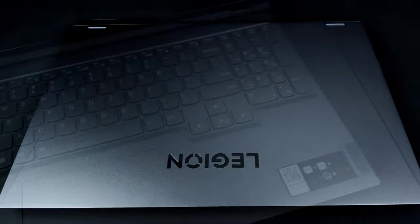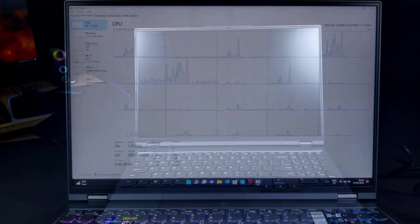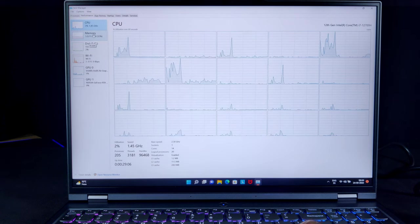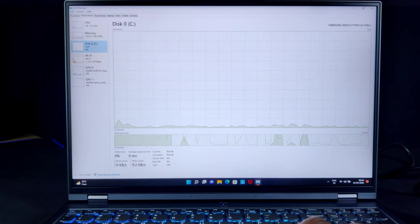This is the same laptop which you would have seen in my previous unboxing video. I am truly satisfied with the overall performance of this configuration. However, the internal storage which came along with this model is 1TB SSD. It is not sufficient for me, so I decided to upgrade by adding another 1TB SSD for now.